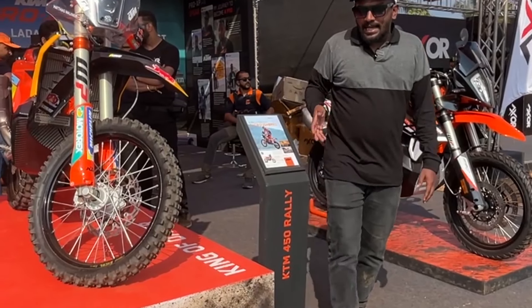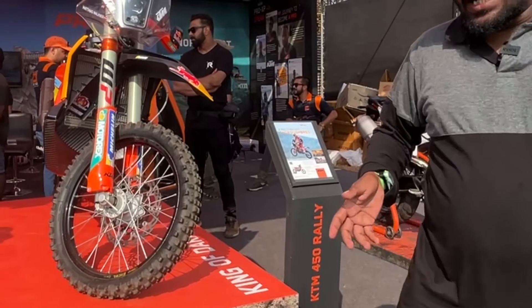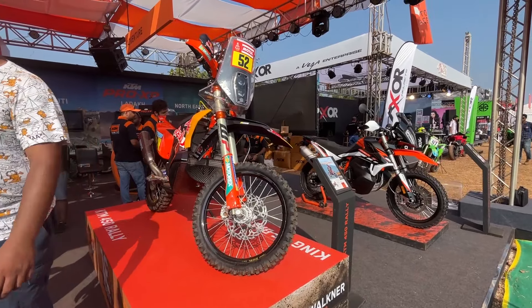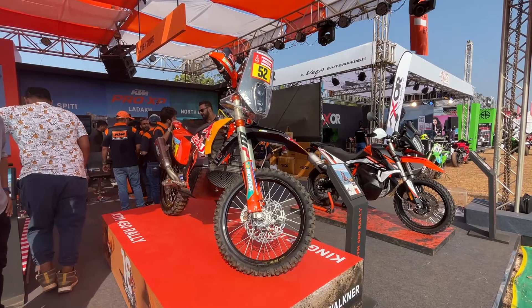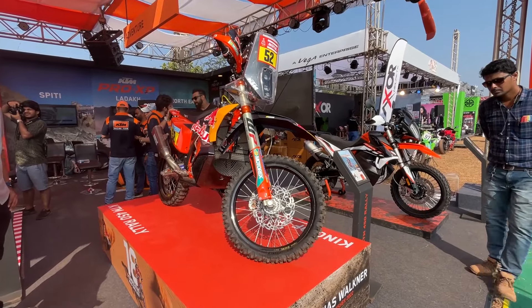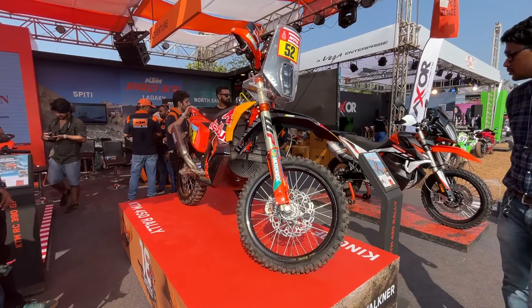Hello everyone, welcome to KTM. This is a Dakar Edition Motorcycle — a Dakar Racer with Matthias Wagner.